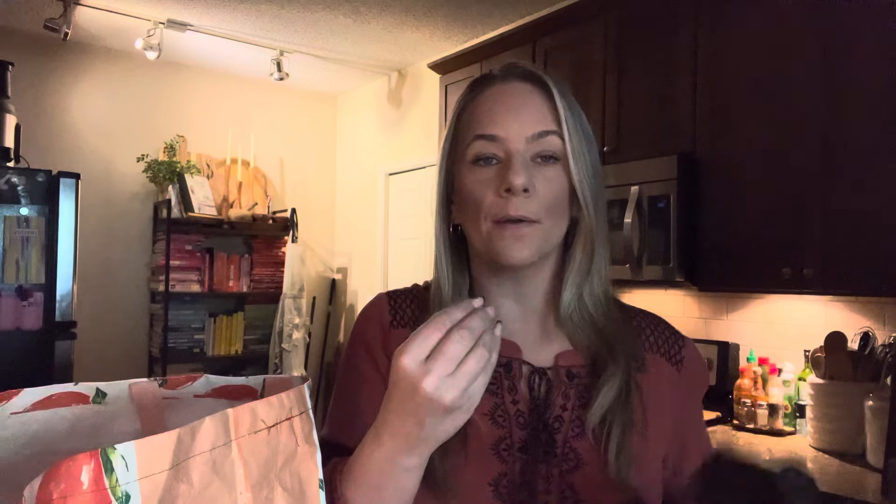We have peroxide. I put this in my water flosser — you do like 50-50 and it just works. You can put it with your mouthwash too. It's an antiseptic — it takes the bacteria out of your mouth and helps whiten. So I do half and half.